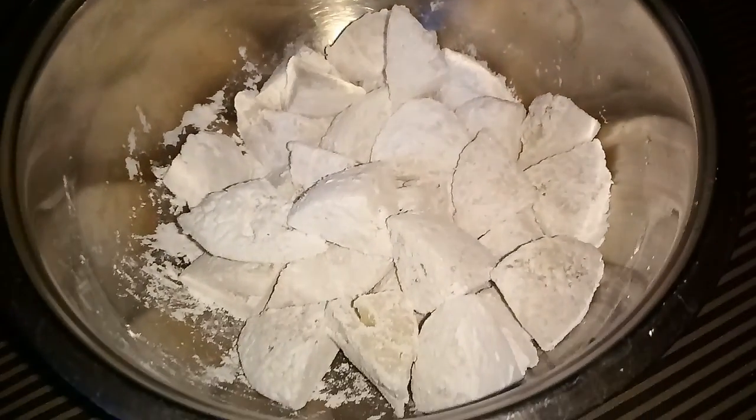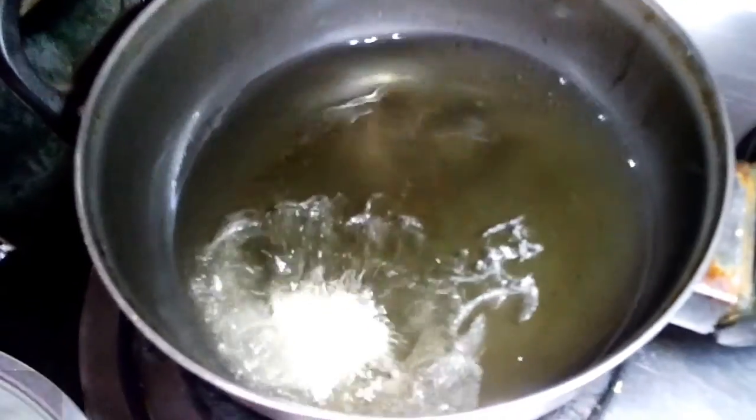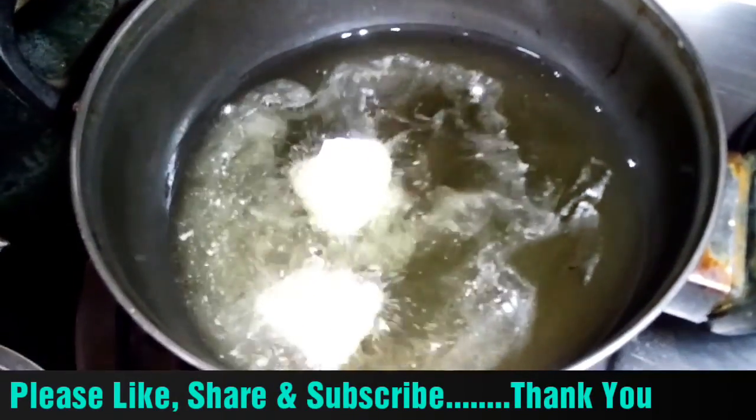Now we will fry it. In the pan, we will heat the oil and fry the idli. The idli becomes very crispy.